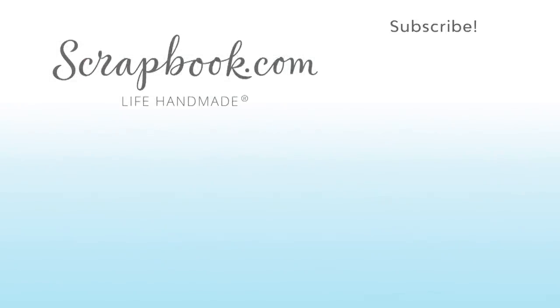This video was filmed by scrapbook.com at the 2018 AFCI Creativation event. Don't forget to like, share, comment, and subscribe if you liked this video. Happy crafting!